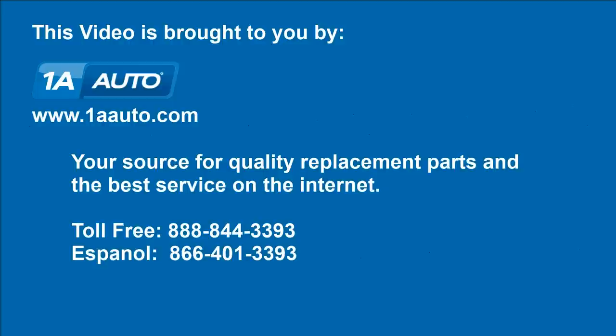Brought to you by 1AAuto.com, your source for quality replacement parts and the best service on the Internet. Hi, I'm Mike from 1A Auto. I hope this how-to video helps you out. Next time you need parts for your vehicle, think of 1AAuto.com.